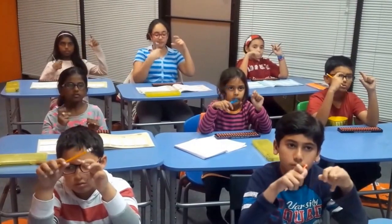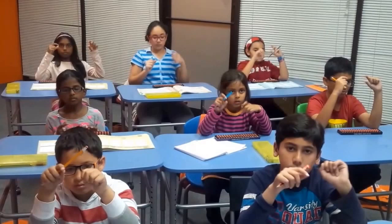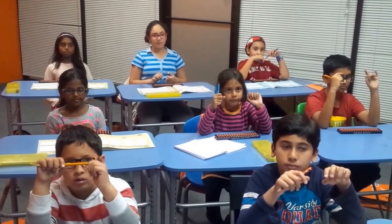Next! 748 plus 906 plus 512 plus 635 plus 871. That is? 3672! Very good!